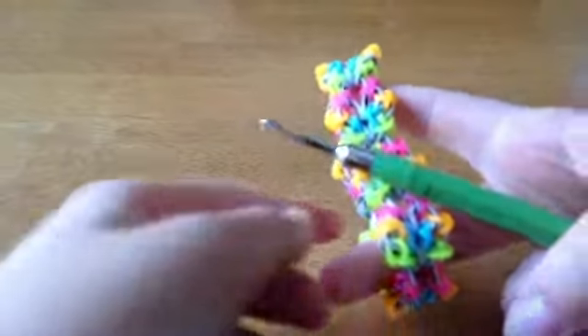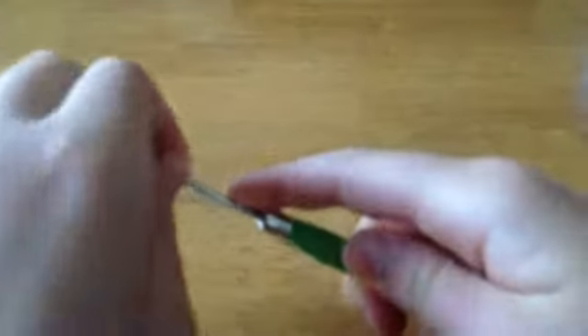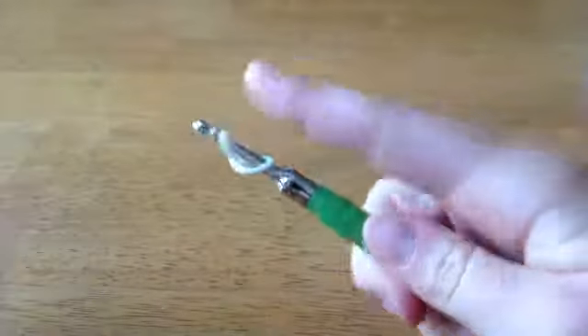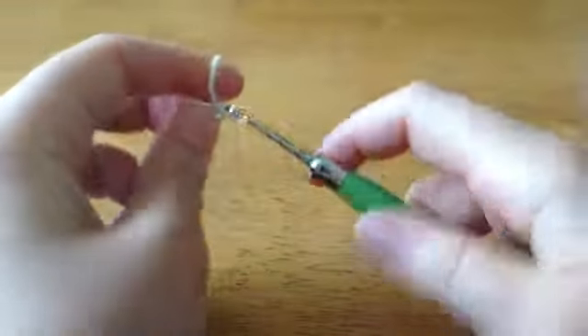First off, you're going to take whatever color you want for the zebra stripe in this bracelet. You can use white and make a cap band on your hook. Now take another white band and pull that cap band through it.